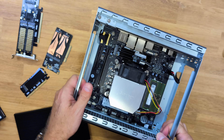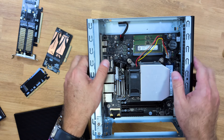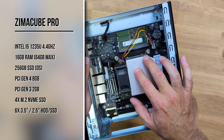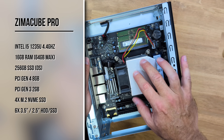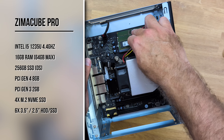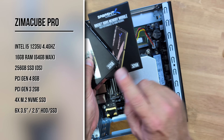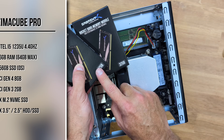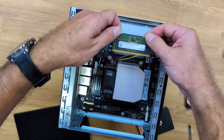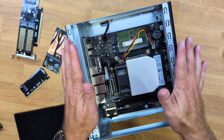Now looking at the more interesting internals: this is the cooler for the 12th generation CPU, the i5-1235U — a 10-core CPU at 4.4GHz, so it's a beast. It also has 16GB of RAM, but we can upgrade up to 64GB. We have DDR5 slots here, and we can simply replace the two 8GB sticks that come installed.